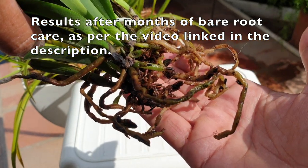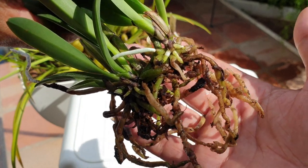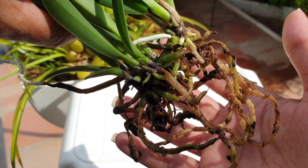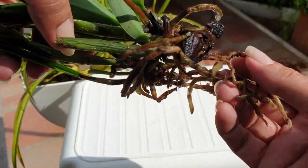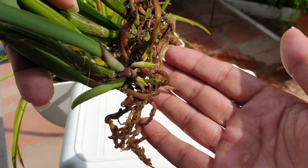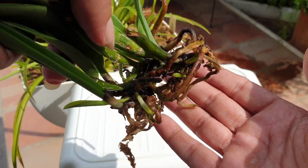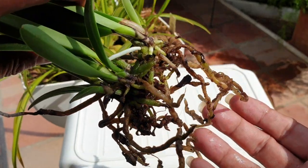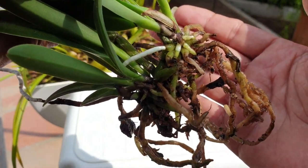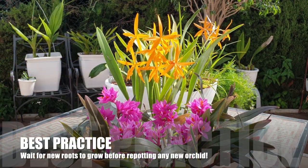Some bare root orchids may arrive in great shape and are ready to be potted up because new roots are already growing. Some will require a little bit more work. The video I reference shows examples of rupiculous laelias — it just so happens that I had those on hand — but everything shown and explained can be applied to any bare root orchid you receive. I hope that it will help in the event that you find yourself with new beauties that came with nothing around their roots.